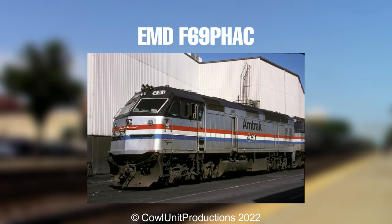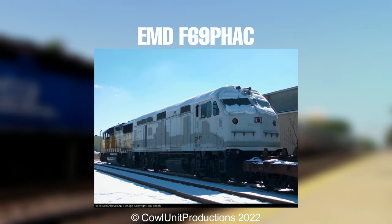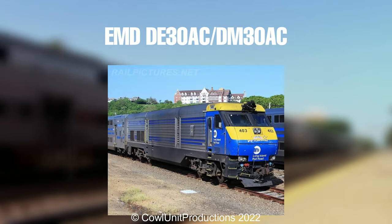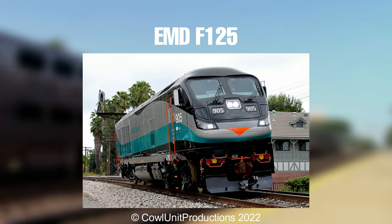If they existed, then they died. Yeah, EMD's equivalent to the Genesis. It's quite boxy. This is the F unit's comeback? I wanna die.